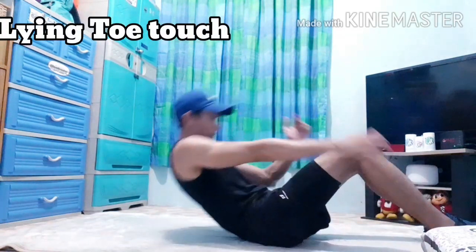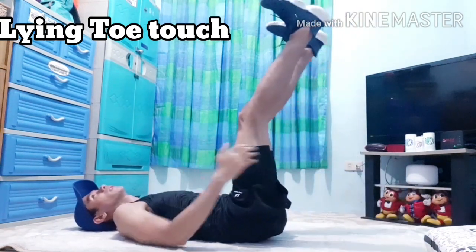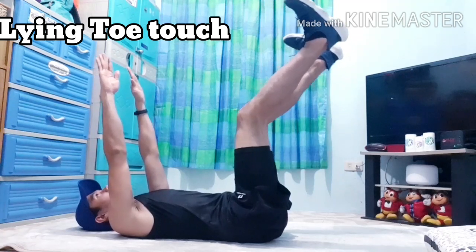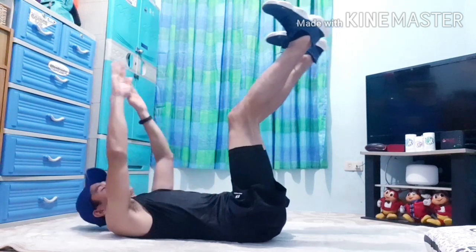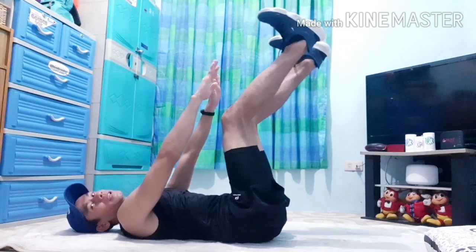So we're done with our bicycle crunch. Next workout natin is lying toe touch. Again, lying on the floor. Taas lang natin yung paa natin. And then, raise your arms. And then, i-press natin yung abs natin. Hindi naman kailangan na dapat natatouch natin yung toes natin kasi medyo mahirap.